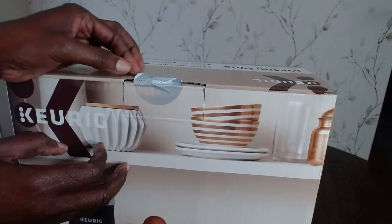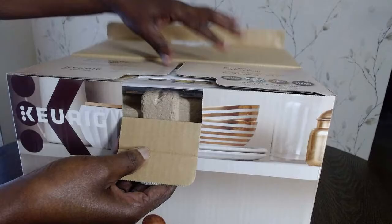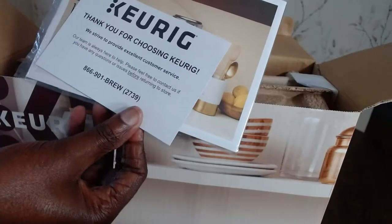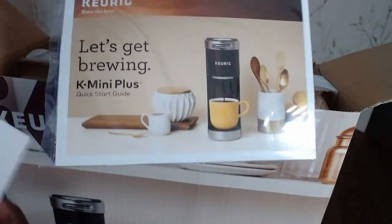Opening it up, there's a seal to remove. Inside it comes with a manual, and also a quick start guide — 'Thank you for choosing Keurig' — so we'll take that out.